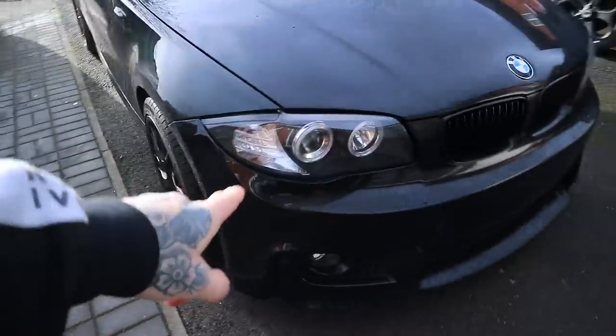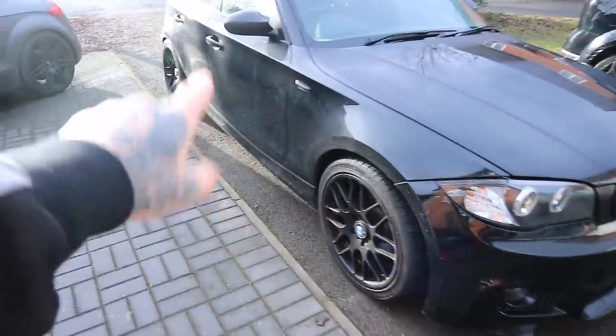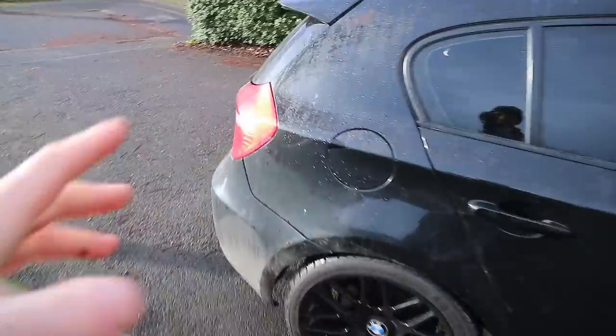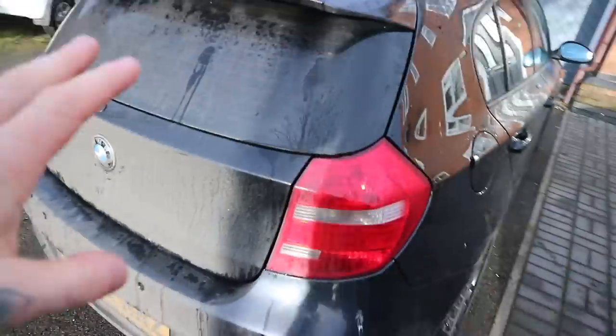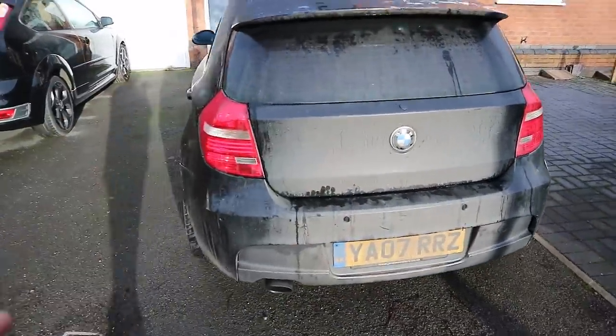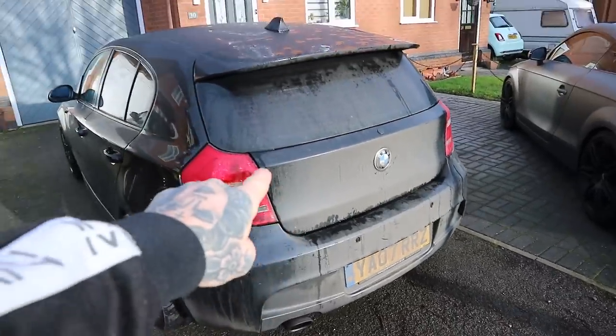So if you're new to the channel, you'd know that this is a 120D. To some people we've riced it because we've changed the bumper to a 1M bumper. We've not done anything with the side skirts yet. I apologise for how dirty the car is — it's absolutely filthy. It's UK winter time and we drive this car pretty much every day, and that's what it ends up like.